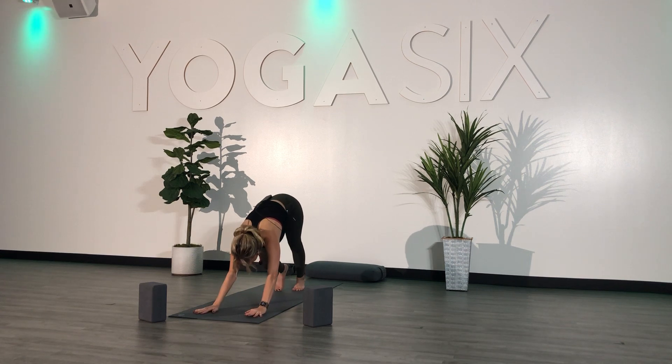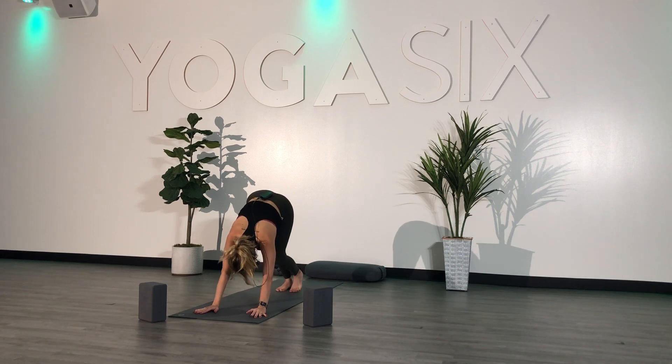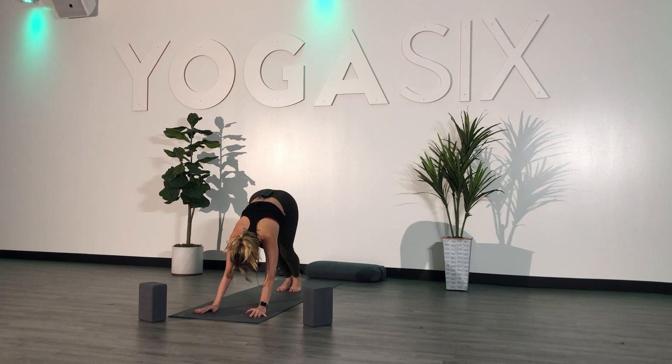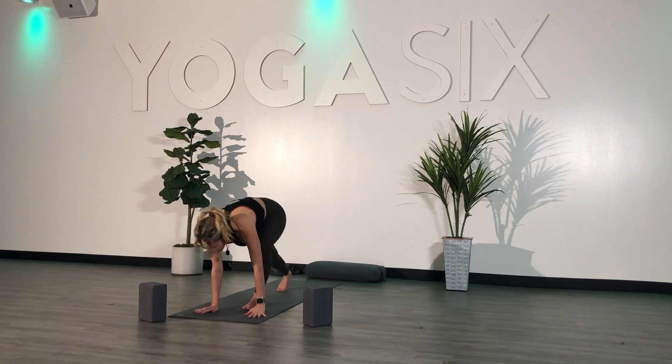Get some movement, pedal out your feet. Come back to your breath. Inhale. Exhale. One more breath — inhale, and exhale. Inhale, look forward. Exhale, step or hop to the top.